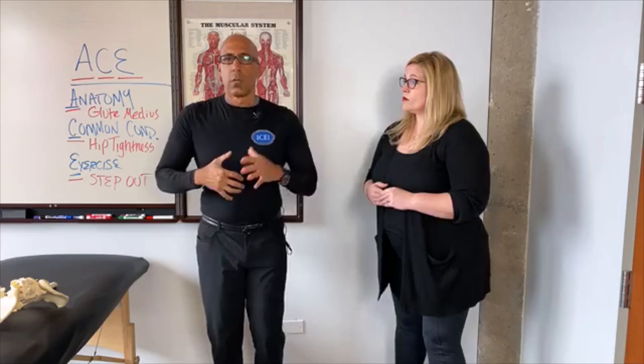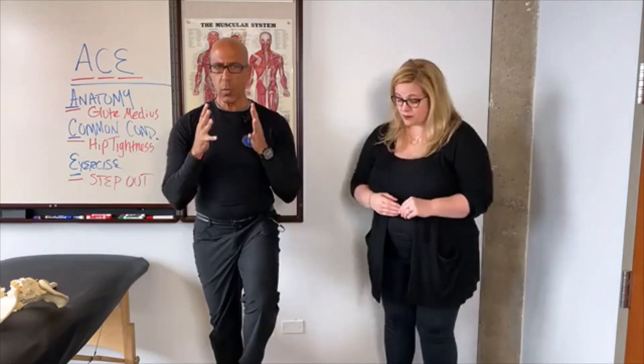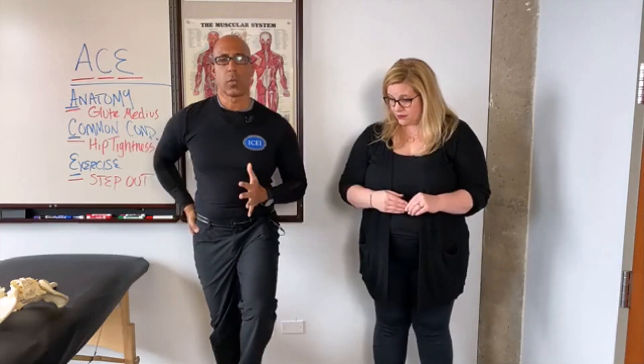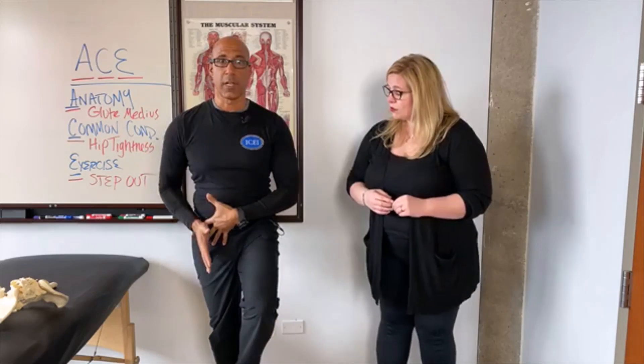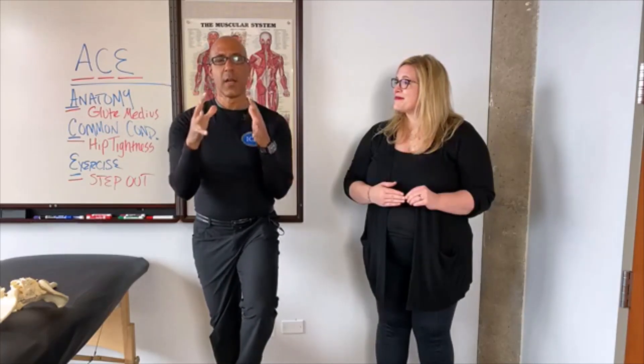What does the glute medius do? We've been taught in anatomy classes that the glute medius does hip abduction and some rotation — which it does, which is great if you're doing jumping jacks or cheerleading. However, what does the glute medius really do in everyday life for those of us who aren't cheerleaders? What it does is help to control the pelvis when on single leg stance. When we're balancing and walking, the glute medius works with the glute maximus and minimus as well as the other hip flexors, extensors, and rotators to help maintain balance when you're on single leg stance.